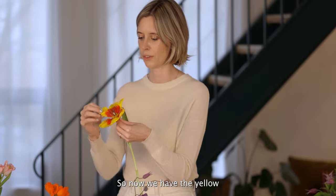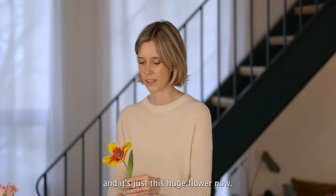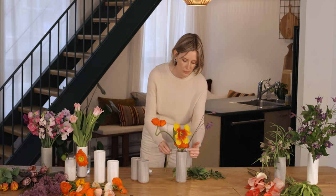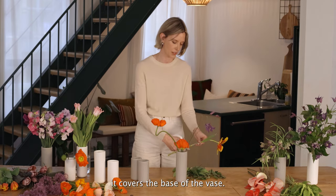So now we have the yellow, the yellow and the orange — it's just this huge flower now. I'm going to use that a little lower, and because it droops down a little bit, it sort of covers the base of the vase.